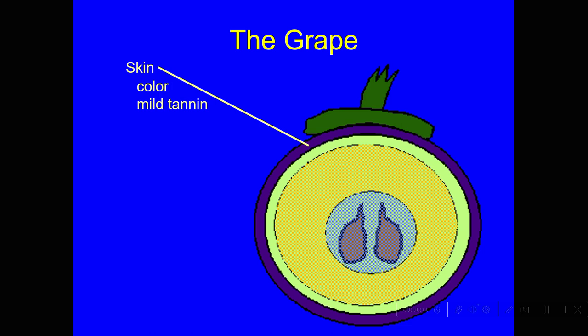The skins also have tannin. Tannin is the mouthfeel — it turns the inside of your mouth into sandpaper — but there are different kinds of tannin. If you bite down on an unripe banana or persimmon, that's got a lot of harsh tannin. But the tannin in grape skins is very soft, more like the tannin in chocolate, and it supports the flavors and gives body and richness to the mouthfeel.